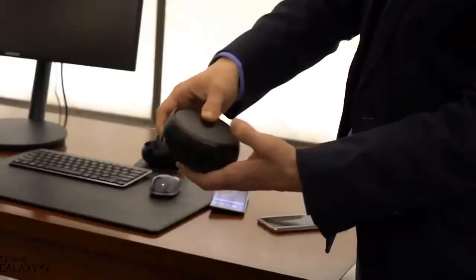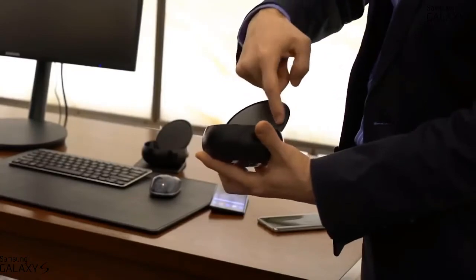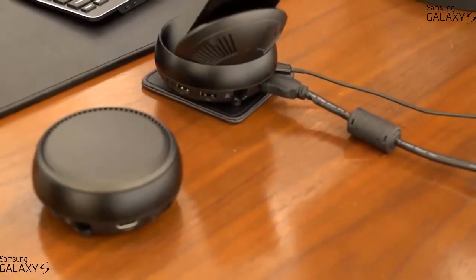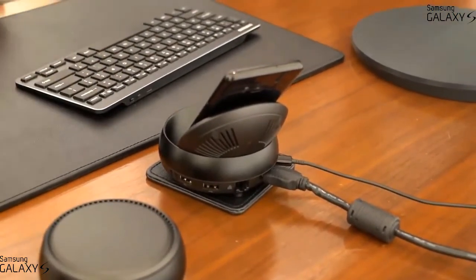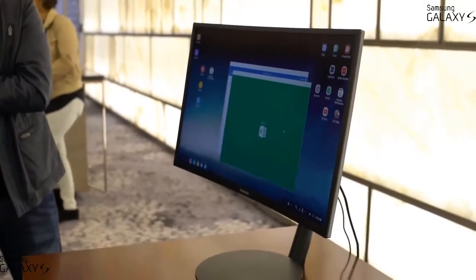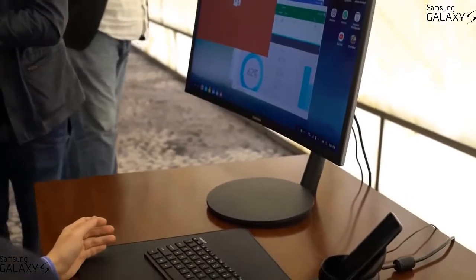Samsung also released a lot of accessories, including new fast wireless chargers and a brand-new Gear VR with a remote. But the most interesting accessory is the DeX dock — a cool puck-like stand that holds your Galaxy S8 while charging it and turns it into an Android desktop computer, giving you all kinds of ports to go along with it. I can't wait to try one of these.